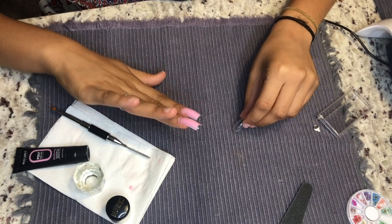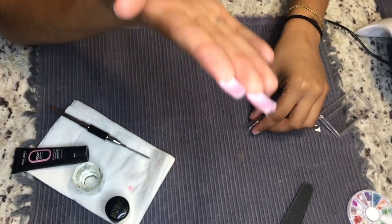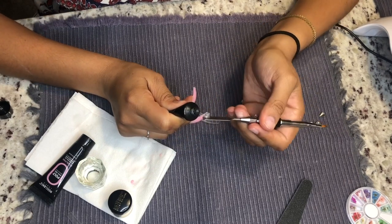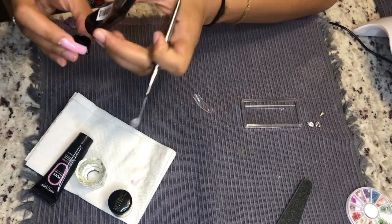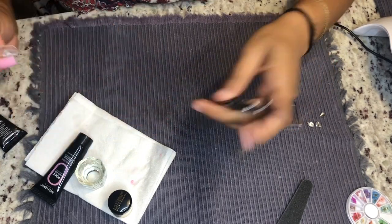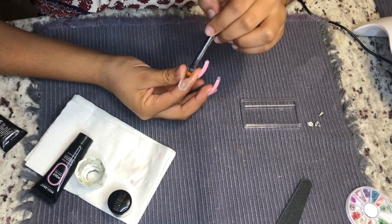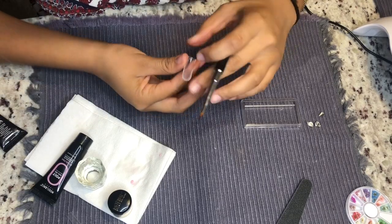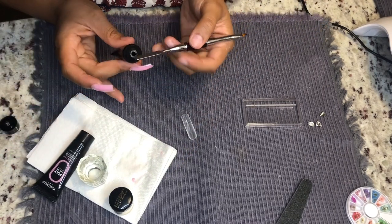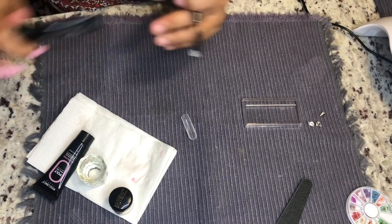Nail two done — definitely easy to do. All you have to do is the shaping afterwards with your 180-100 grit file. Now for the third finger I'm going to encapsulate flowers and glitter in there. You're going to go in with some clear poly gel and lay a nice thin layer from the cuticle to the free edge. I personally didn't put enough clear for this first coat, so I went in with my spatula and took a little bit more. Don't be afraid to grab a little bit more because the poly gel isn't going to dry until you cure it.